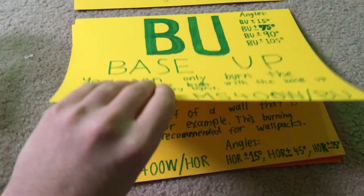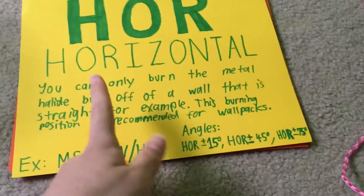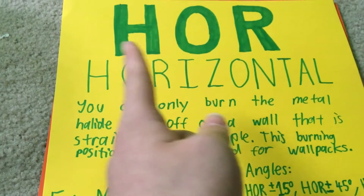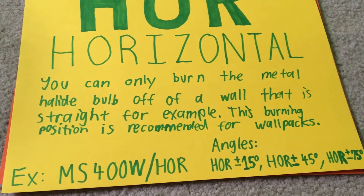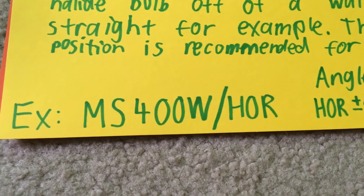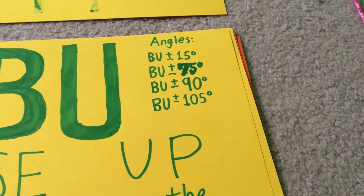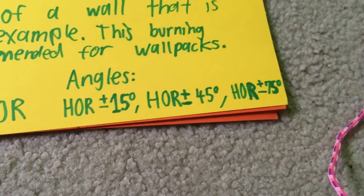The next burning position we're discussing is Horizontal, abbreviated HOR — three letters. You can only burn the metal halide bulb horizontally, such as off a wall. This burning position is recommended for wall packs, since wall packs are hung from the wall and pointed in a horizontal operating position. The horizontal position can come in 15, 45, or 75 degree angle variants. The base up position angles can also come in plus or minus 15, 90, or 105 degrees.